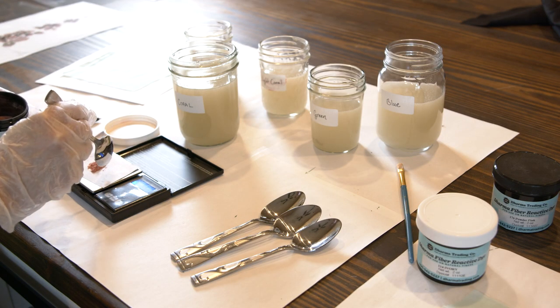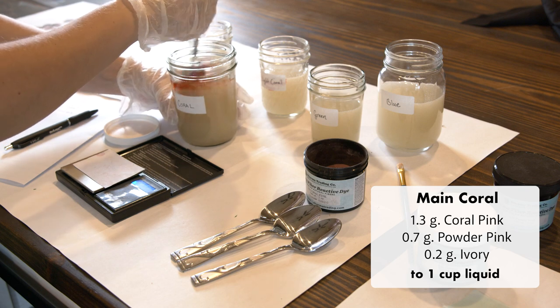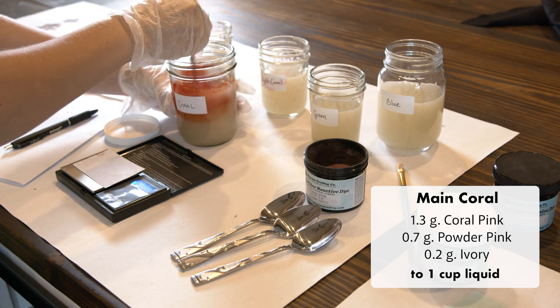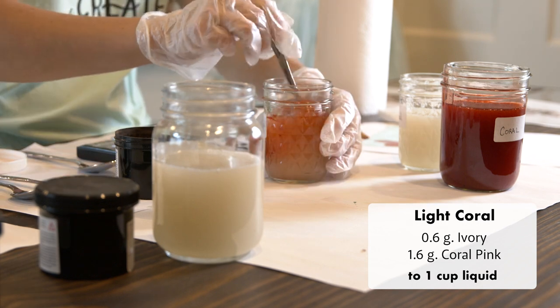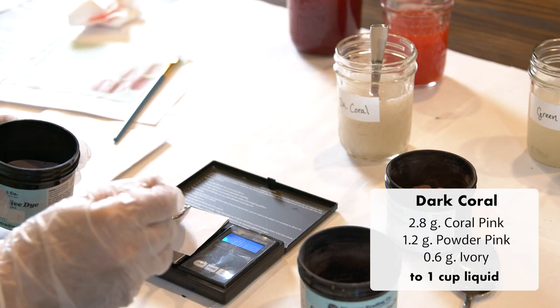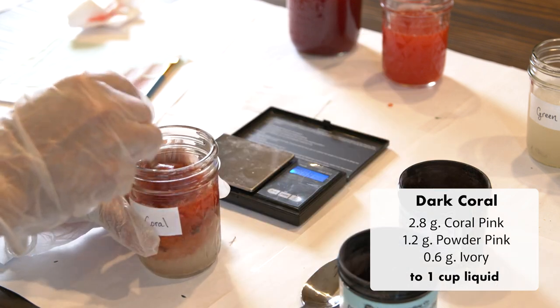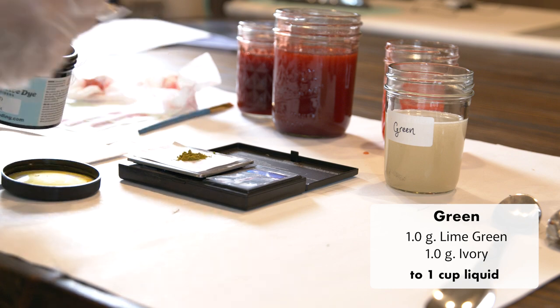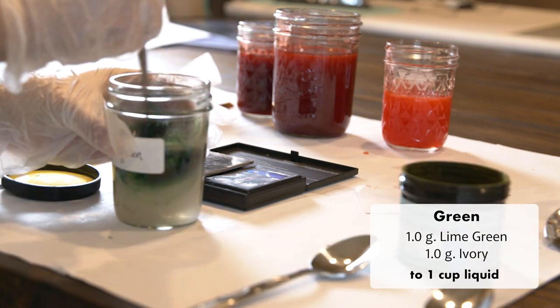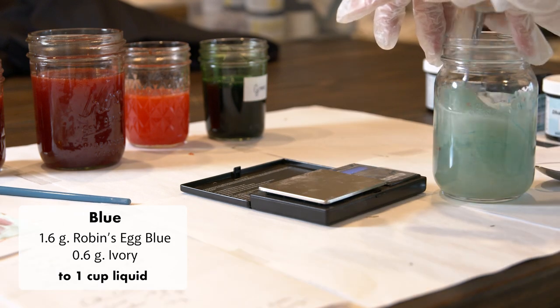Now I'm ready to mix up my dye colors. For the coral colors I used coral pink, powder pink, and ivory. For the green I used lime green and ivory, and for the blue I used robin's egg blue and ivory.